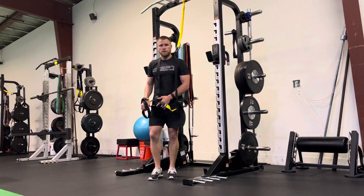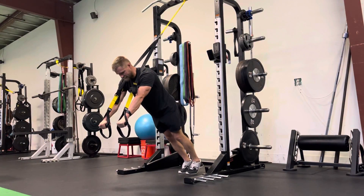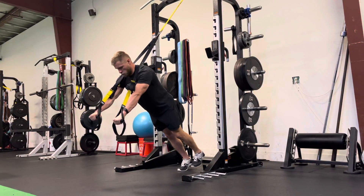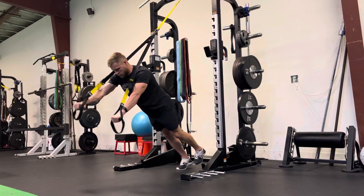For our one-length TRX flutters, we're going to start in that plank position, picking one leg slightly off the ground, keeping a nice straight line, head down to heel. We're going to alternate reaching with each arm, trying to keep a nice stable trunk position as you reach.